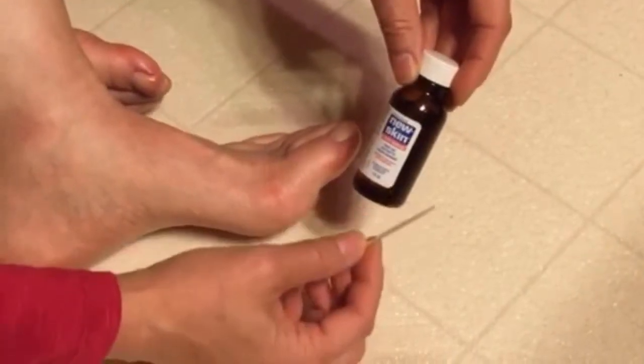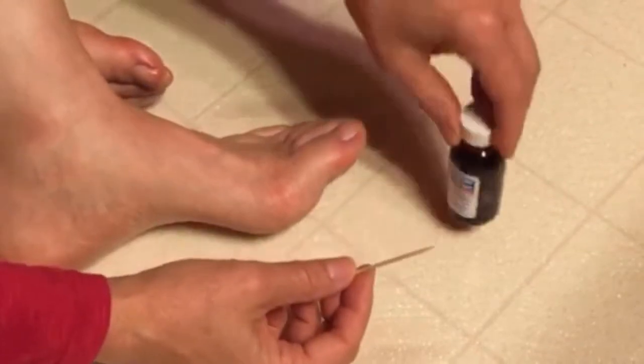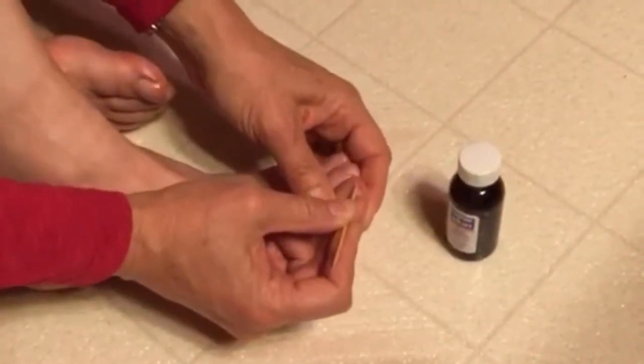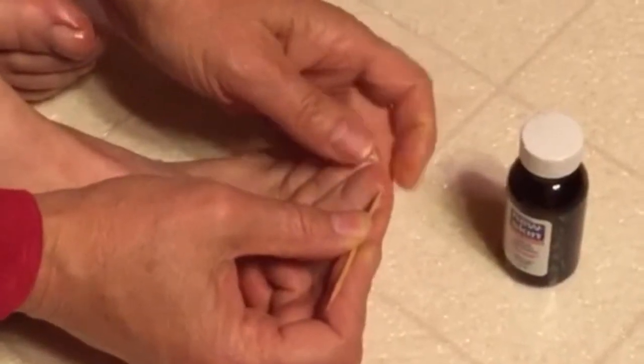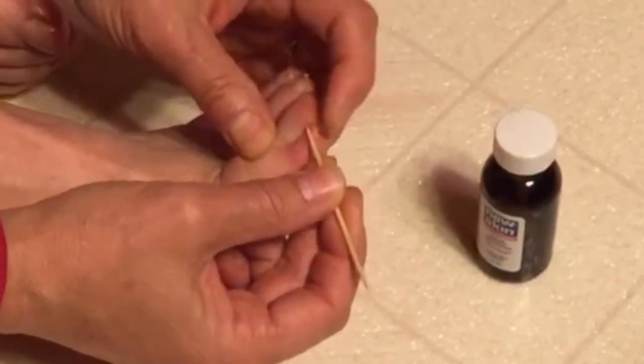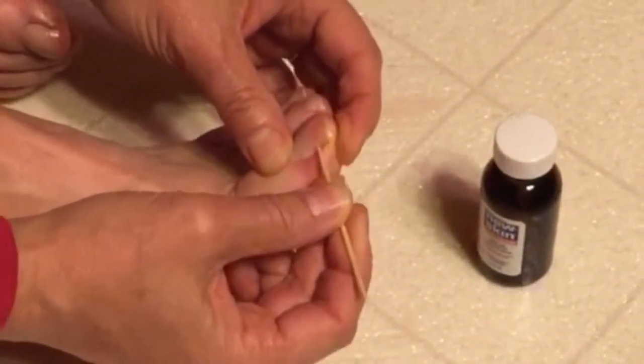With your Nu Skin and your toothpick, you are ready to go. What we're going to do is paint the Nu Skin along the edge of the nail, and then take the toothpick and work it in between the nail and the skin.